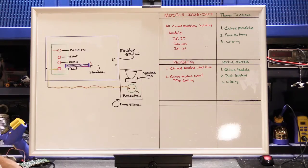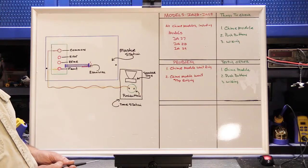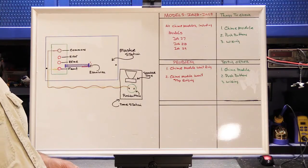In today's video we're going to talk about chime modules. Chime modules are an accessory board that are added into new tone intercom master stations and they provide a door chime tone that rings throughout your intercom system. Chime modules originally came out in 1982, but the mainstream chime modules we'll be talking about are the models made from 1984 through about the end of 2008.